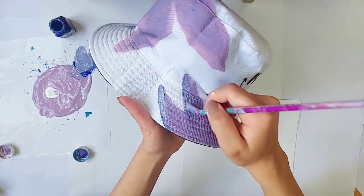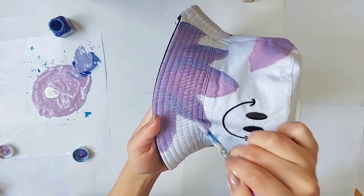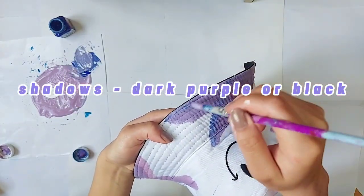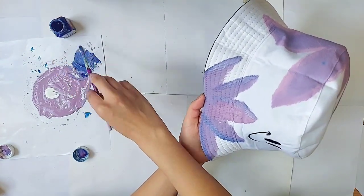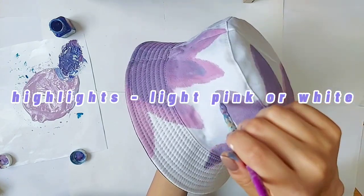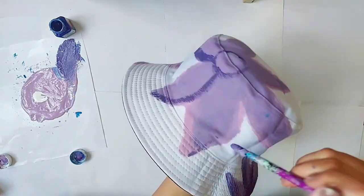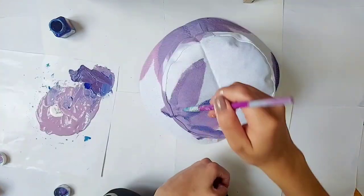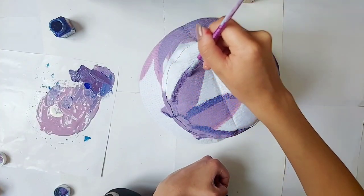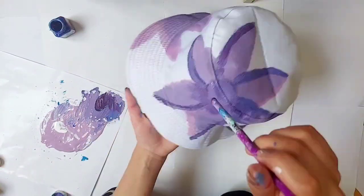Nature has both light and darkness to it, therefore you need to create shadows with a darker shade of blue or purple, and highlights with white or light pink color to make it look more realistic. I have created shadows on one side of the petal and I will highlight on the other side of the petal.